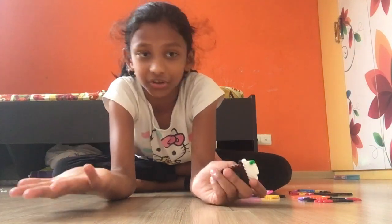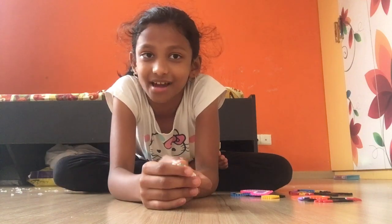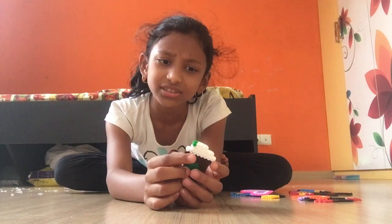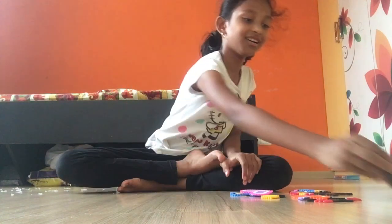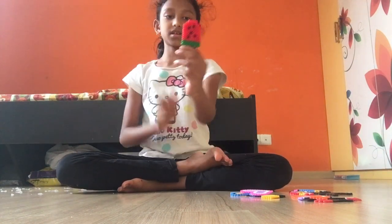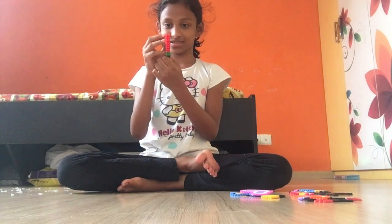I only have 11 whites left, so I don't want to waste them. I'm gonna use yellow in this, and I'll use maybe three whites here — stuff like that.